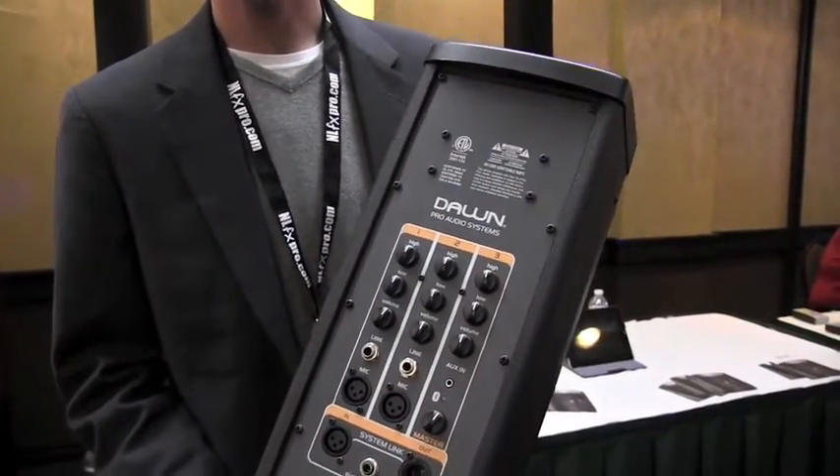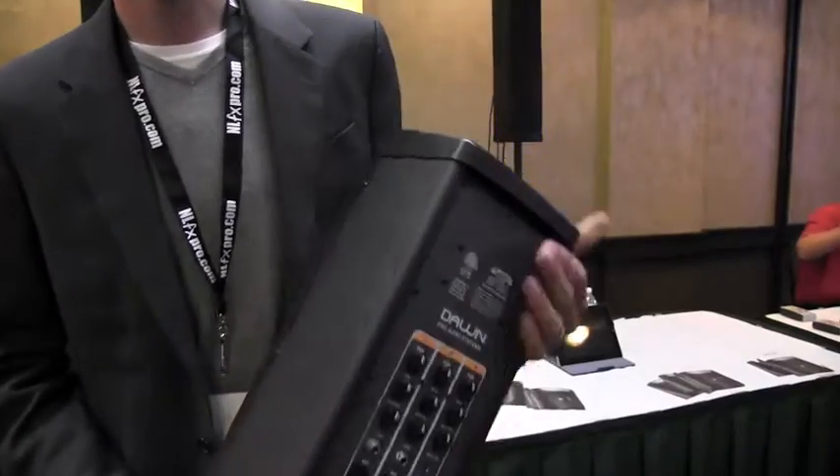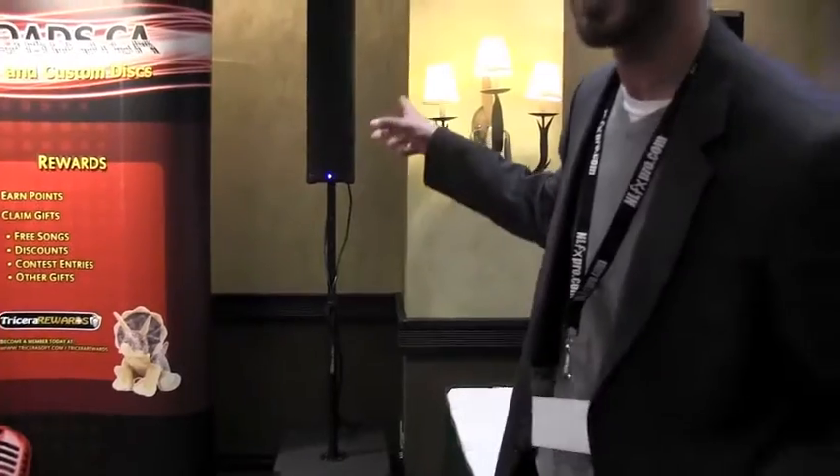The sub contains a 12-inch speaker and it's 200 watts. Again, this little guy here is a 50-watt speaker, and its big brother up here is the Dawn T100.